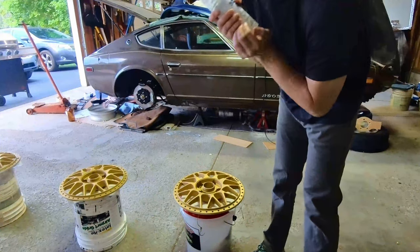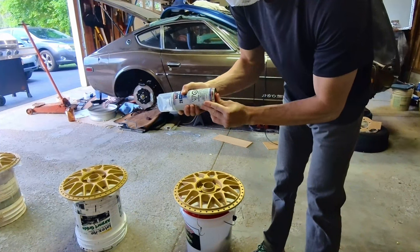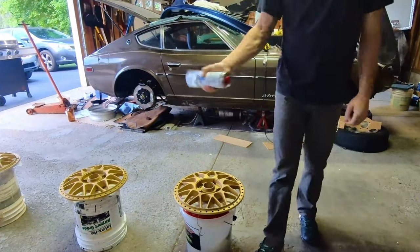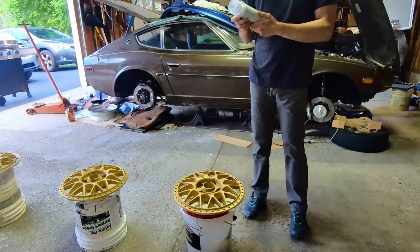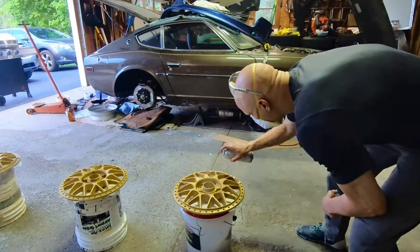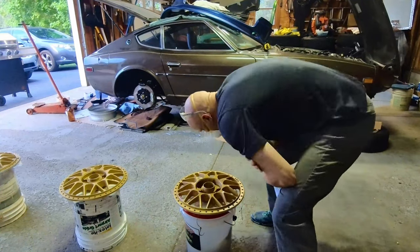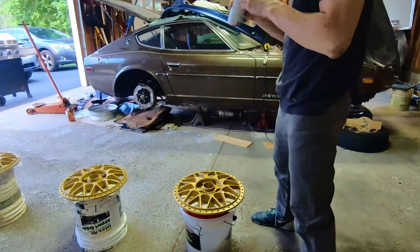To give it a nice gloss, we're going to use the same two-part clear coat I used in a previous video — same type, a 2K clear coat. Shake it for about 10 minutes after we break the seal on the bottom. I got lazy and didn't want to put a tarp back up, so I've got to make sure there are no bugs flying around because I don't want to seal them into the clear coat.